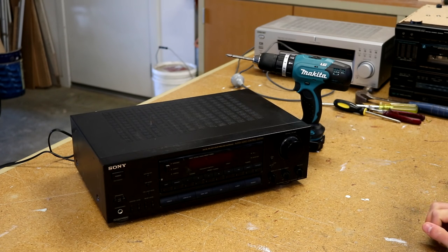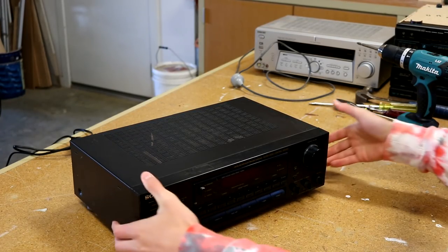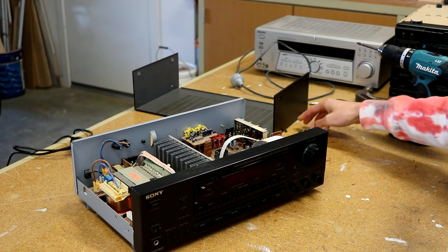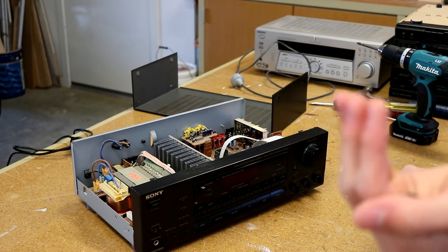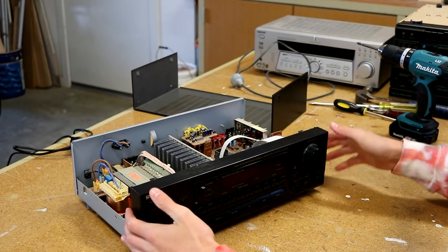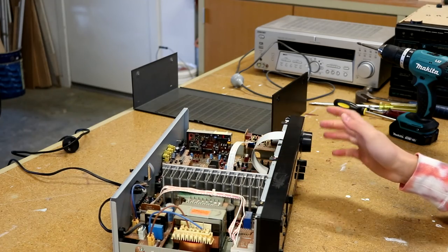Five small screws later and we are actually in. Wow — five extremely small screws were all it took to remove this amplifier cover. Now we can see an extremely dusty inside — you can probably see it on my finger — this amplifier is extremely dusty inside.